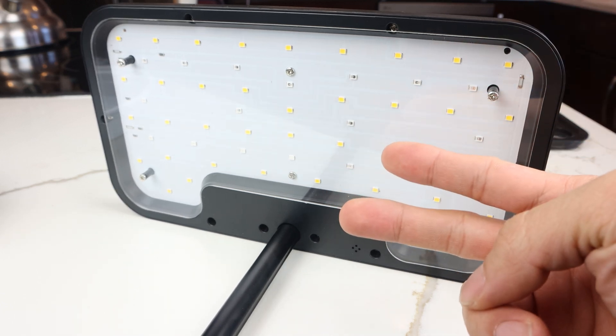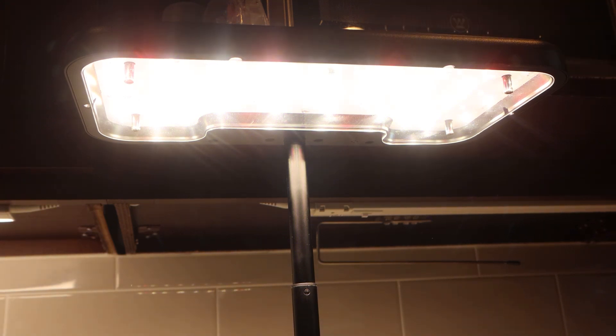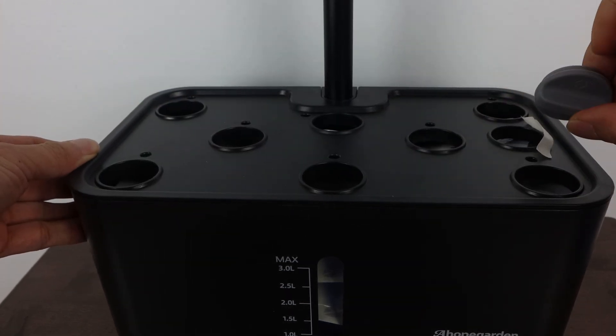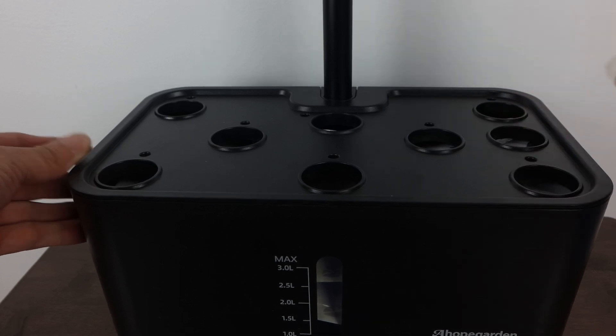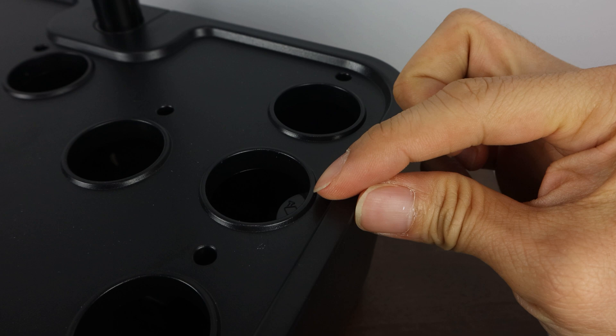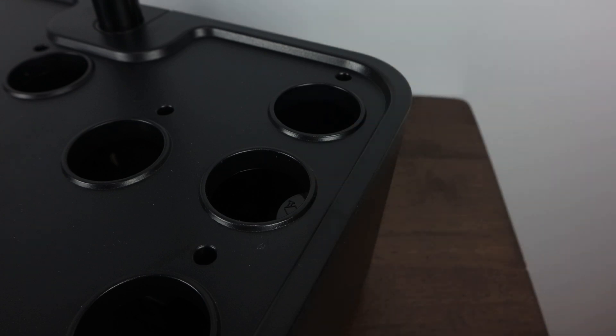You'll choose from two different light modes to stimulate leafy growth or encourage flowering and fruiting depending on the type and maturity of your plants. The planter has eight holes for the planting pods, and the ninth hole here, covered by a rubber cap, is the inlet for refilling the water tank below. This opening has a plastic tab in it with a picture of a watering can, preventing you from placing a grow pod in it by mistake.